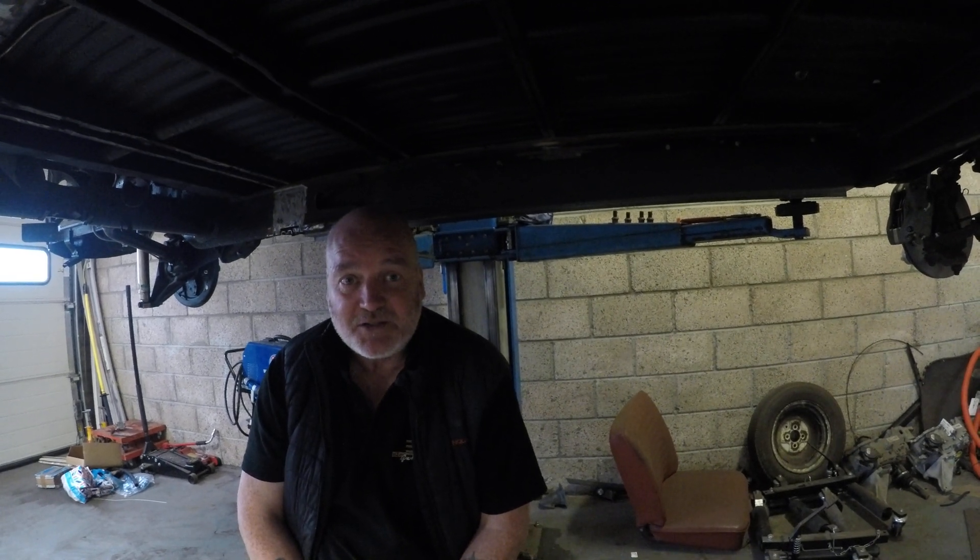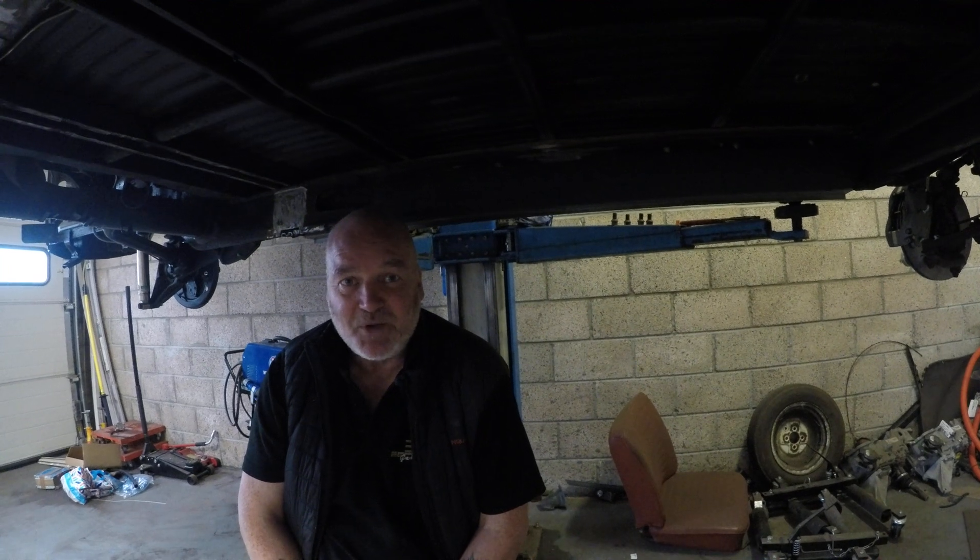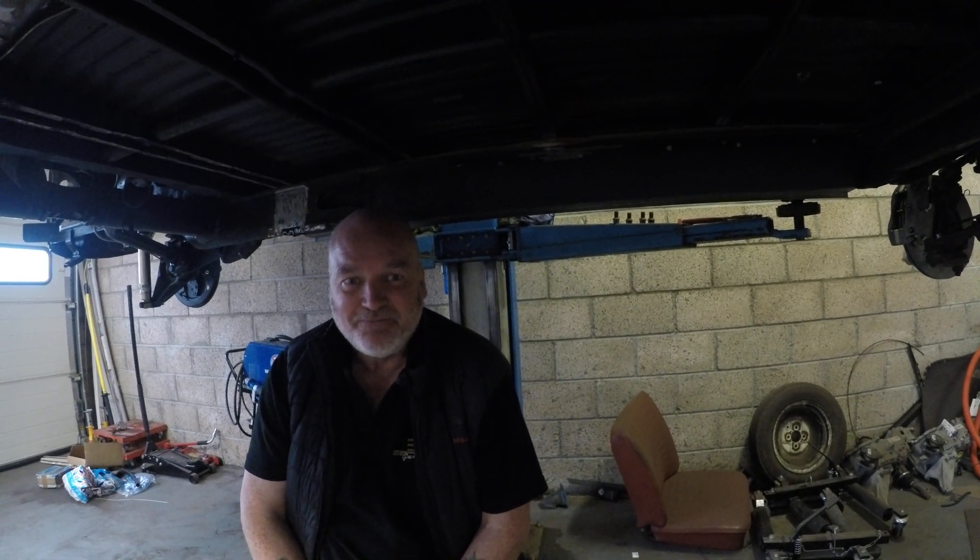We reckon it's probably going to take three to four months to complete. Please follow along with us on our journey to convert this Early Bay camper to something quite different. Thank you.